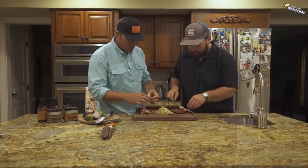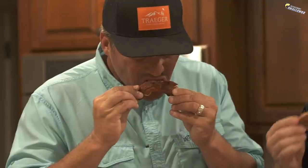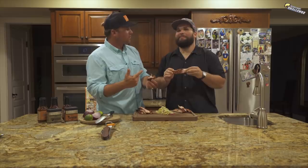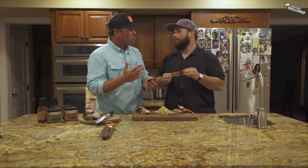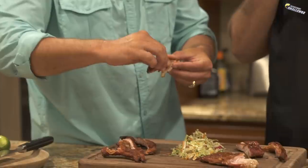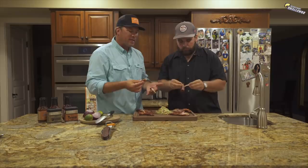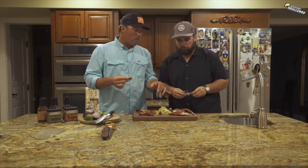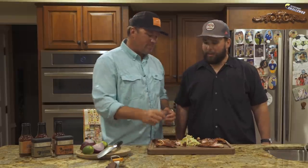I'm excited to try alligator ribs. Starting with Sam's rub — feels just like a rib. Dude, that's really good. I mean seriously, that is alligator and it's like pork — but almost better than pork to me. This is not what I expected. I didn't have super high hopes and I'm blown away. Now trying the Traeger rub with the Sriracha glaze — look at how tender that is, just pulls right off. The bone comes clean. That is really, really good. Nice little kick from the Sriracha. Very, very good.